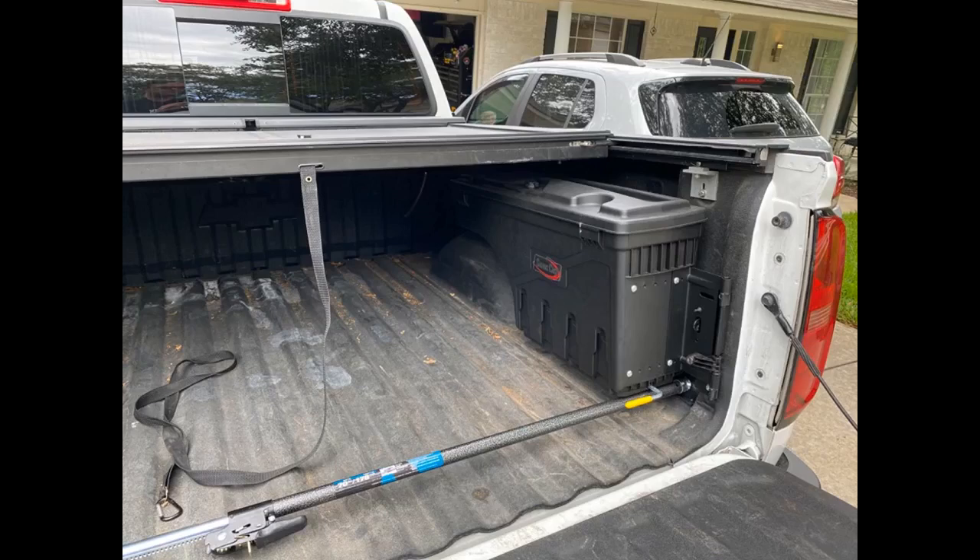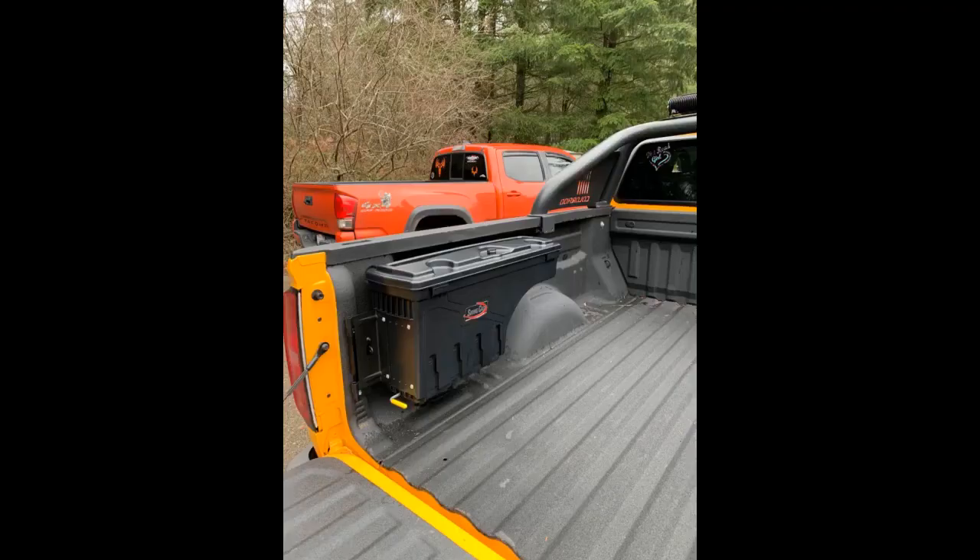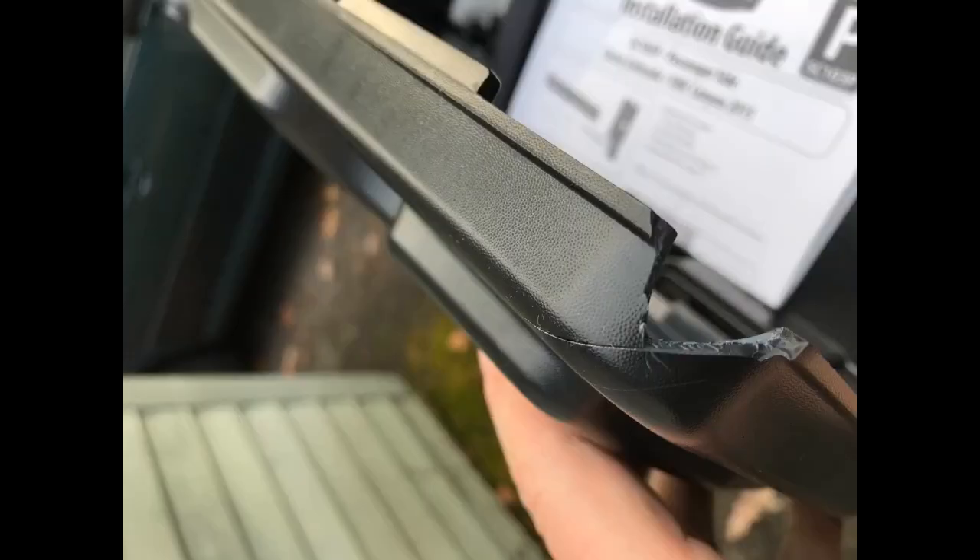This has been installed in a Chevy Colorado. All hardware and everything was correct, even the provided instructions were easy to understand. In the hardware package I got one extra nut and a flat washer — don't know where that washer might go, it's not in the install manual, but it's there. Overall I am very happy to have this box and I hope it will have enough storage for my needs, or else I am going to have to get another one for the driver's side.